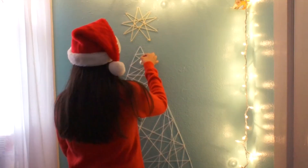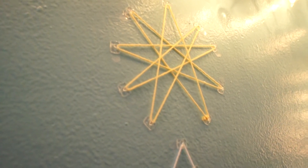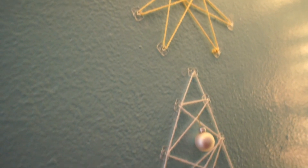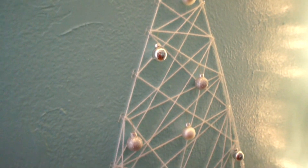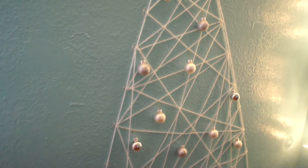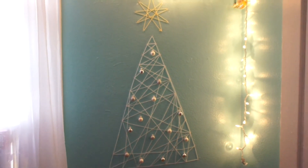Finally, no tree is complete without decorations, so you're going to take your mini ornaments and arrange them on your tree. And now you have a cute, simple little Christmas tree on your wall. That's the completed DIY Christmas tree — thanks for watching and I'll talk to you in the next video, bye!